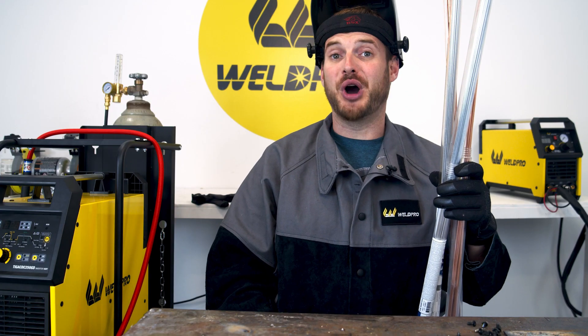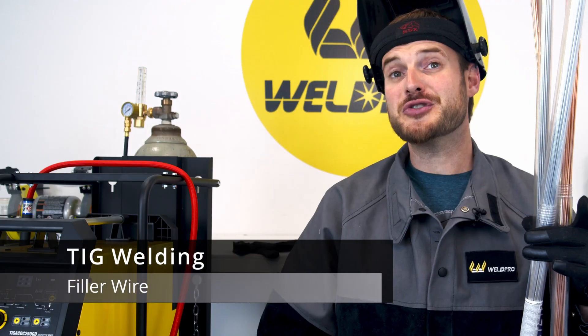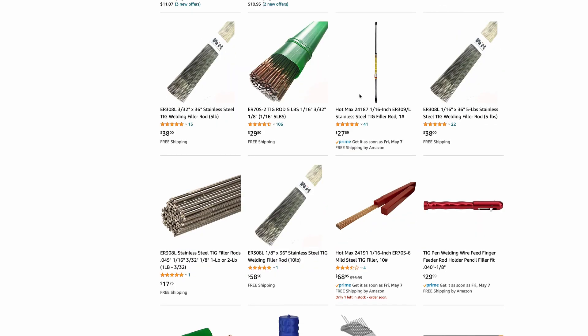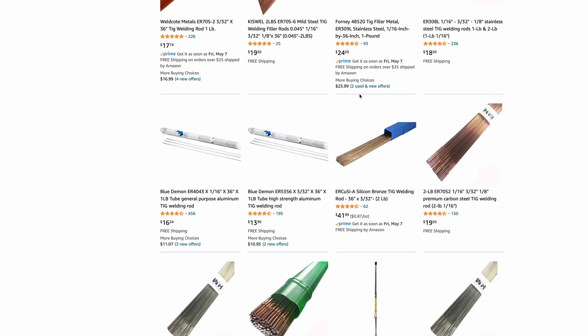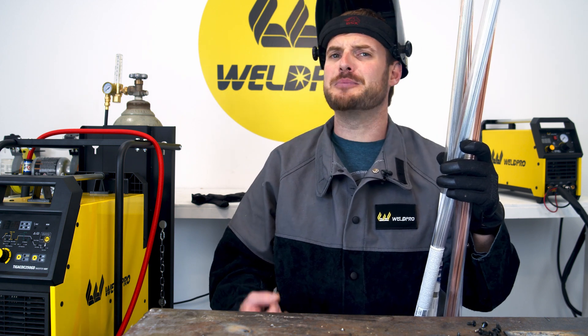Hey everyone, I'm Luke from WeldPro and today I'm here to talk about filler wire for TIG welding. If you're just getting started TIG welding you may be a little overwhelmed with all the filler choices that are available. Today I'd like to talk about the different filler sizes that are available as well as the different types of filler for different base metals.